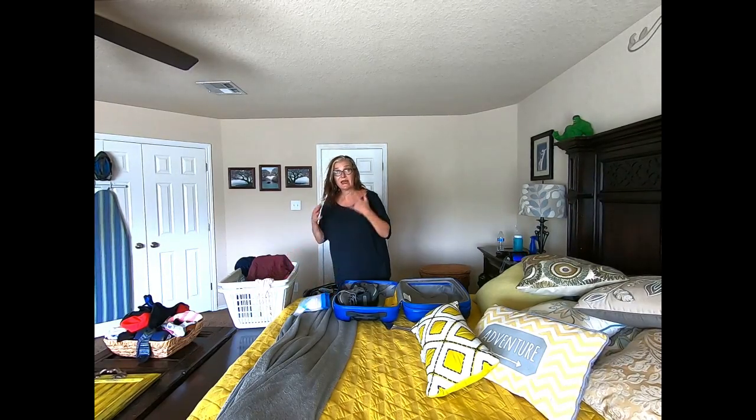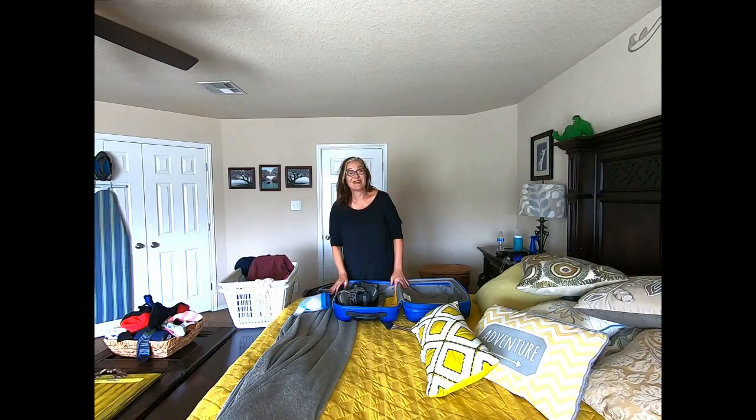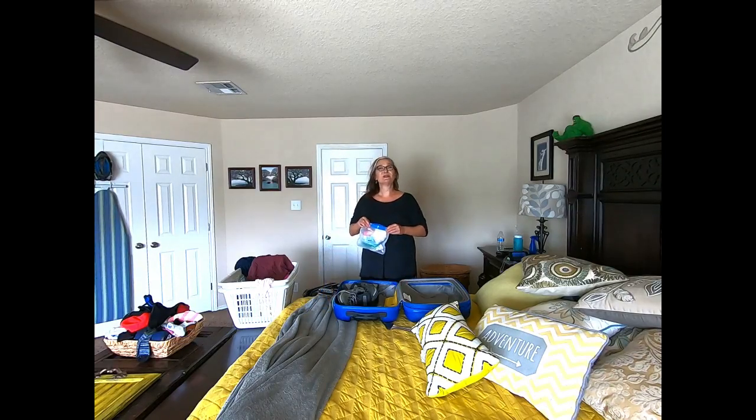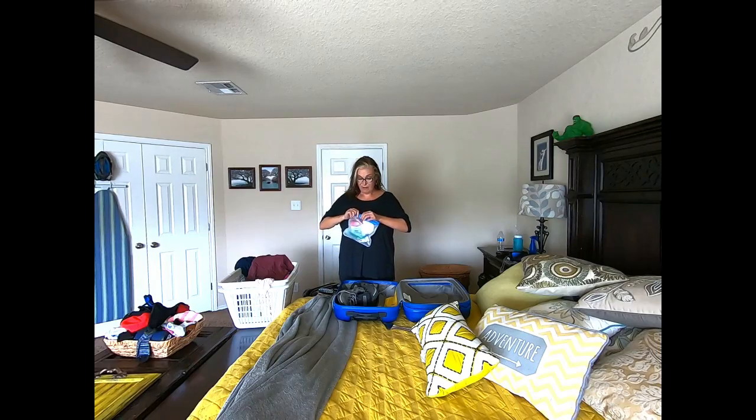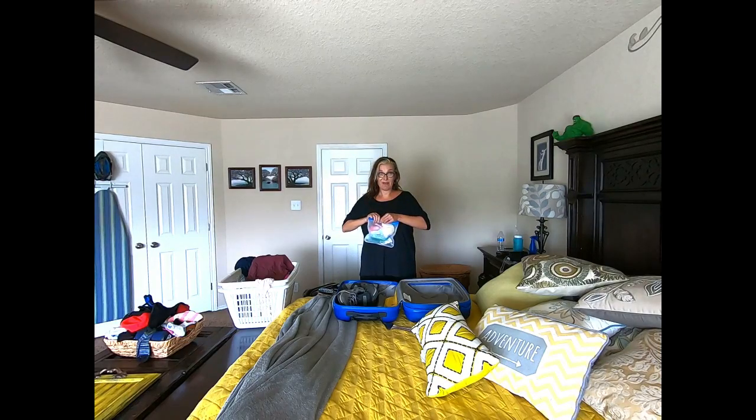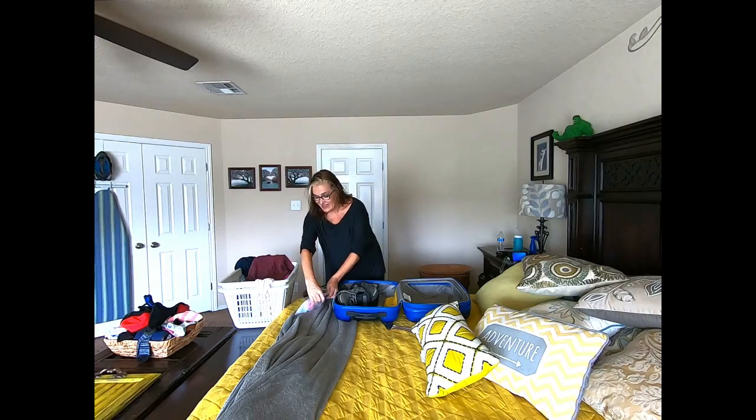My kids took a similar complement of clothes. I did pack a couple of extra outfits for them because their clothes are smaller than mine and they are more prone to spills and messiness. I've moved past the phase of my life where I use my shirt as a napkin, so I packed them a couple of extra things.